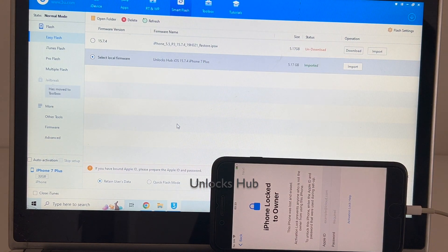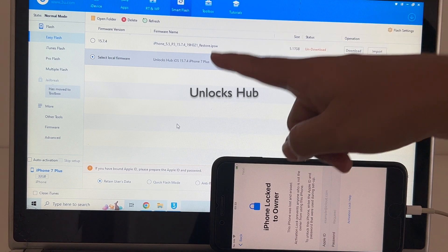If you need the package, do email us at our email address given in the video description. Our email address is given right below this video in the video description section. Do email us right away if you need the package.